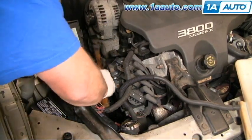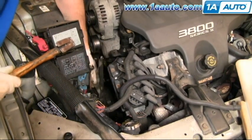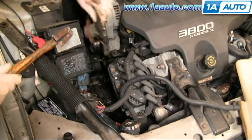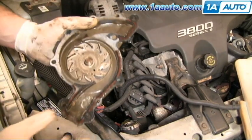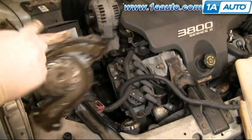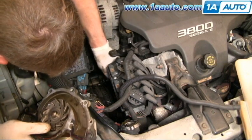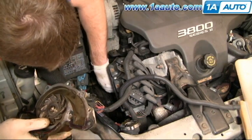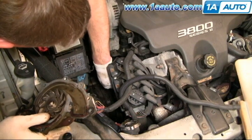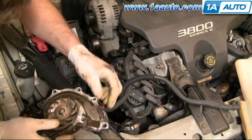With all the bolts out, take a hammer and give it a couple of taps. Here comes your old water pump. You can see the old water pump — we need to make sure we remove all the gasket material from the engine. Reach down there with your fingernails and peel slowly, taking off as large chunks as you can.